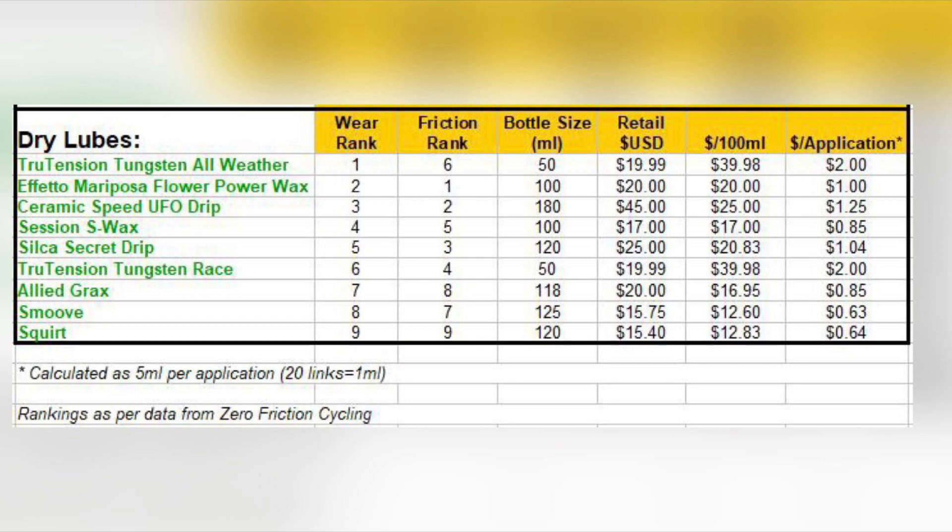I took the information and pulled off just the dry lubricants, since that's all I'm interested in. I put them in order of wear rank — one being the best wear and nine being the worst — and added a column for the friction ranking. Then I went online to find the retail packaging and retail price for each. That was enough work for me, so I let the spreadsheet do the rest.